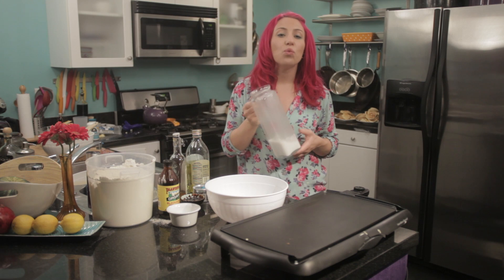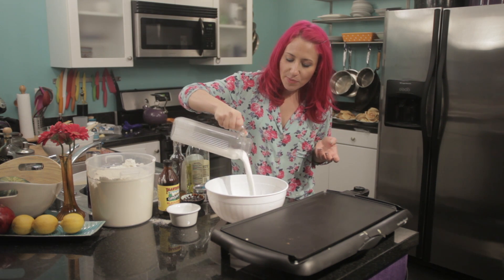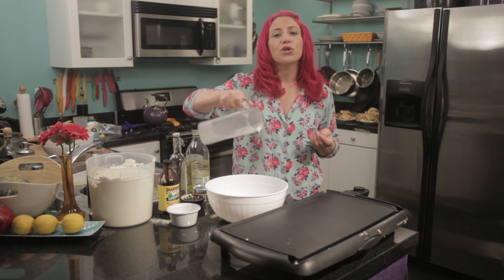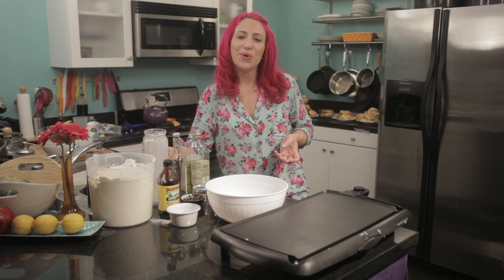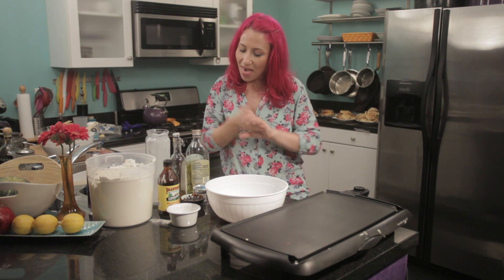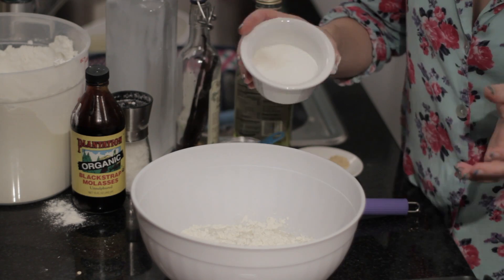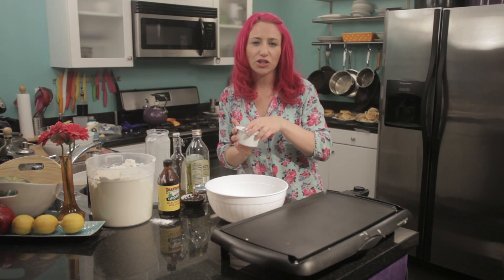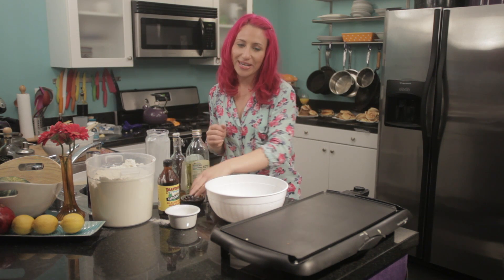Then you'll want one cup of your favorite non-dairy milk. Today I'm using a coconut beverage. You could use rice milk, some almond milk for extra protein, whatever you normally use. Then I'm going to add about a tablespoon of sugar. You don't want to add too much sugar because we're going to add some molasses next that's going to give it that extra kick of sweetness.